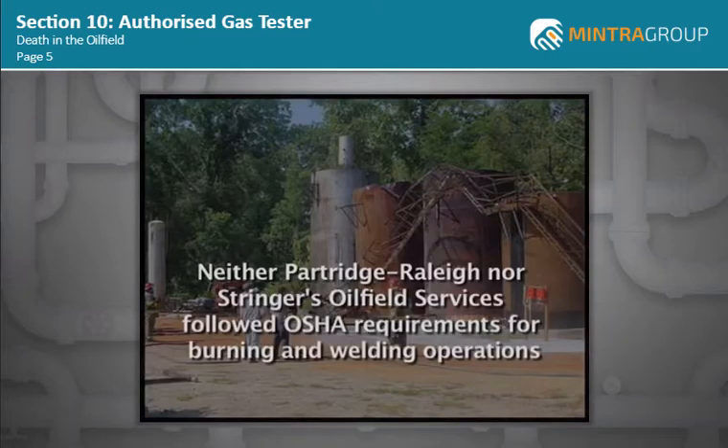Oil field work can be extremely hazardous, and that's why training and procedures to do jobs such as hot work and welding are absolutely essential to avoid tragedies like the one in Mississippi. The CSB found that neither Partridge-Raleigh nor its contractor, Stringer's Oil Field Services, followed OSHA requirements for burning and welding operations.